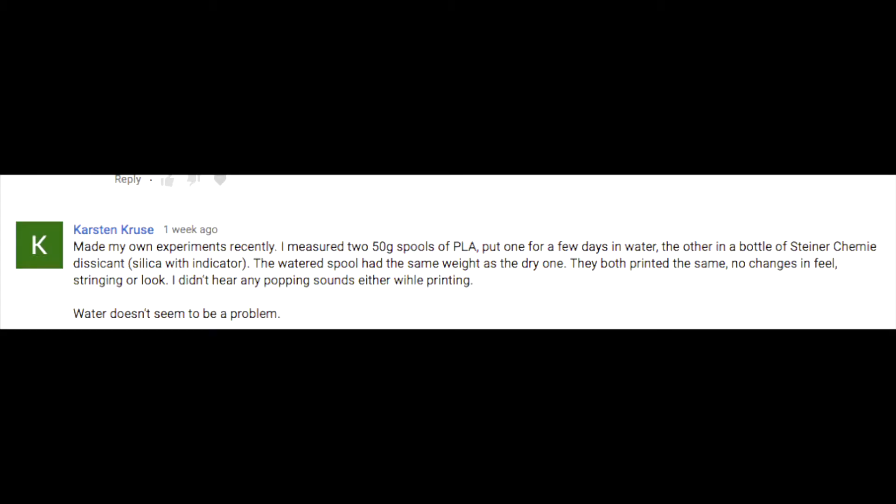I started thinking down this path a long time ago because I didn't really see humidity as the only or even the main factor contributing to this phenomenon. One of my Patreon subscribers did an experiment of his own and it ended up printing just fine. I did something similar — I just took some PLA, threw it in water for a couple days, took it out, let it dry, bent it back and forth — didn't break, wasn't brittle at all — put it in the 3D printer and it printed just fine.